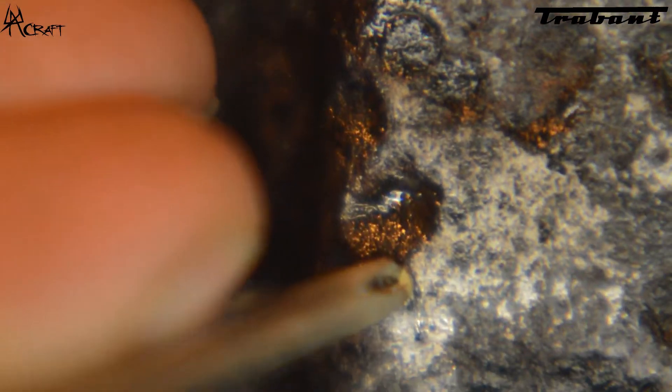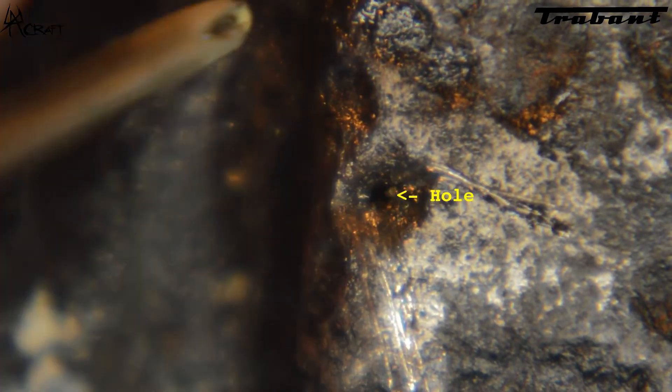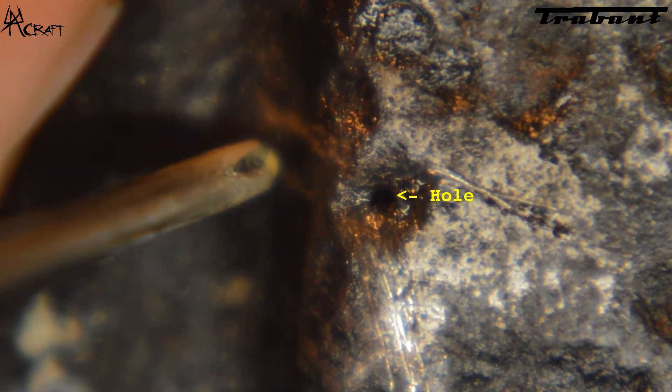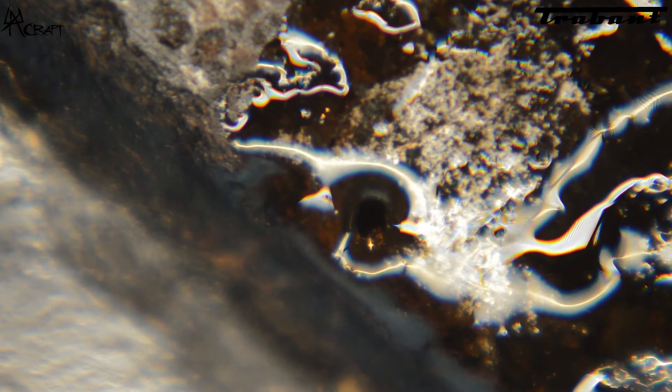Now let's research the leaking problem. As you can see in the middle, there is a tiny hole that I discovered with the screwdriver. After turning the tank over, you can see the oil from the inside is leaking outside.